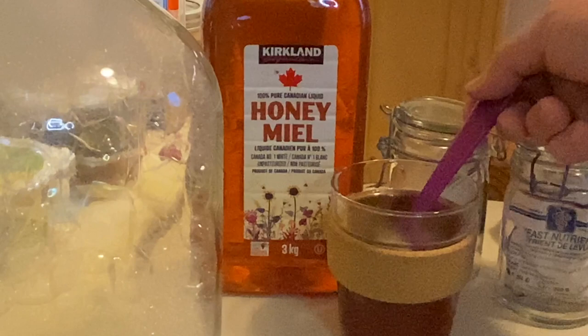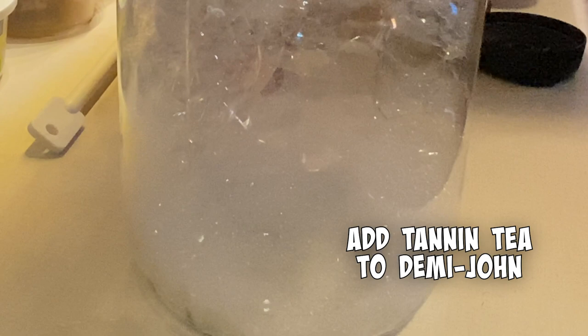That's one of the first things I'm going to do — get some hot water, drop a tea bag in it, and then add that to my demijohn.